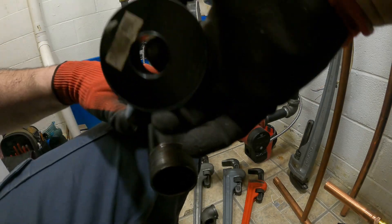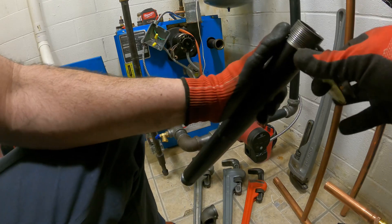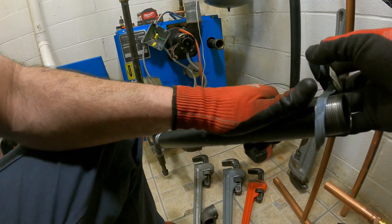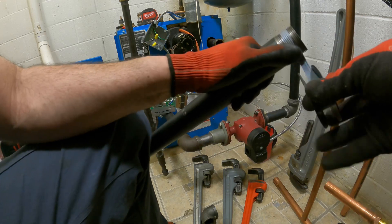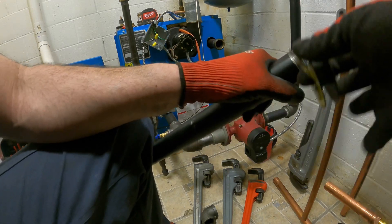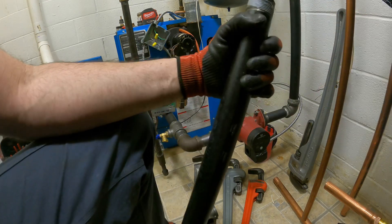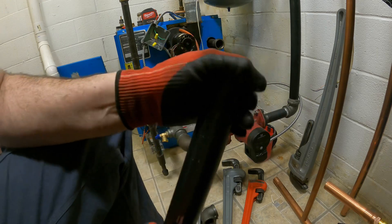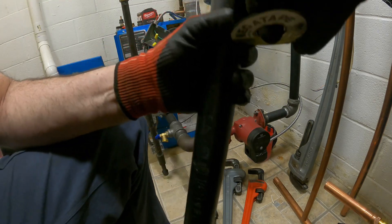There we go. Now let's get this going — we've got to come around. The white stuff just bites right in. How much longer does it really take to use the gray stuff over the white stuff or the blue stuff? Oh, it just ripped.